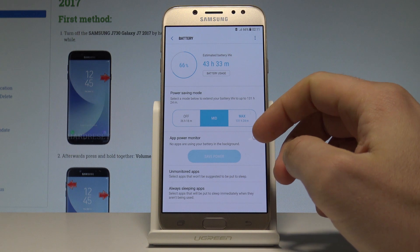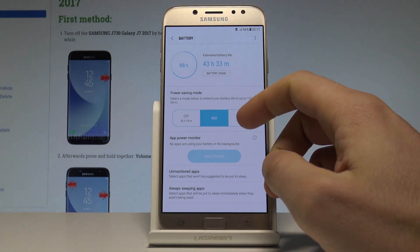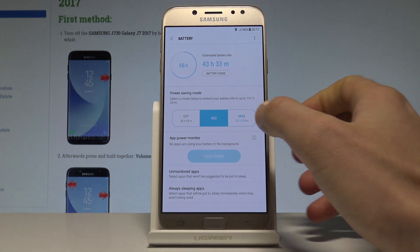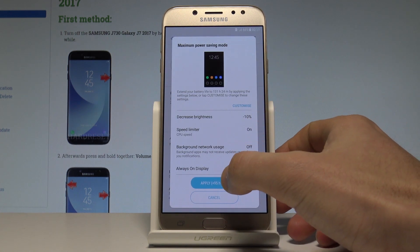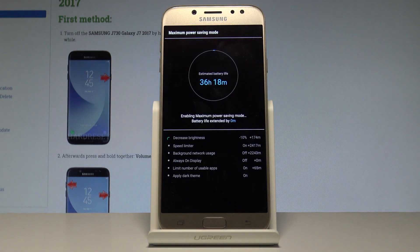From here you may also choose the level of power saving. As you can see, I'm currently using medium power saving, but let me choose the maximum one — the ultra power saving mode. Tap Apply.